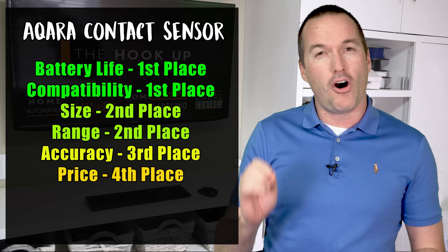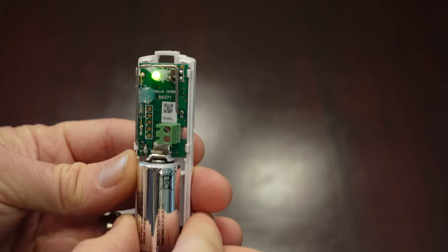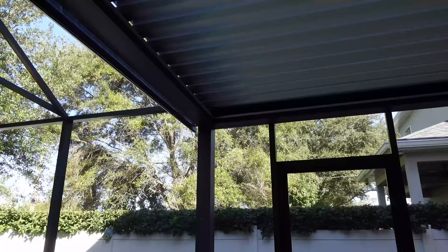If you've never used a contact sensor, here's a quick rundown of what it does. Inside the case is a battery and a magnetic reed switch that turns on when it gets close to a magnet and off when it moves away. Whenever the switch state changes, it sends out a message telling you that the door is opened, or that you forgot to close the refrigerator, or that your motorized pergola is open and now it's raining.